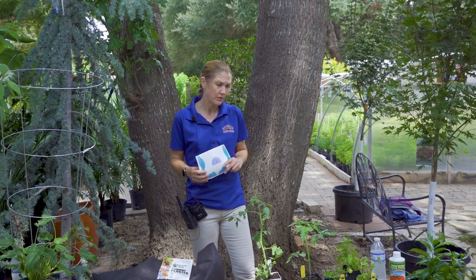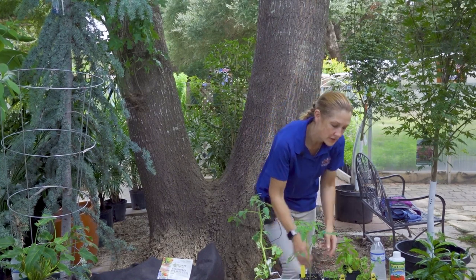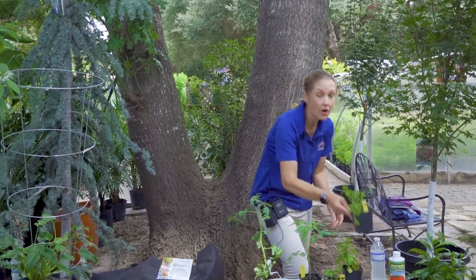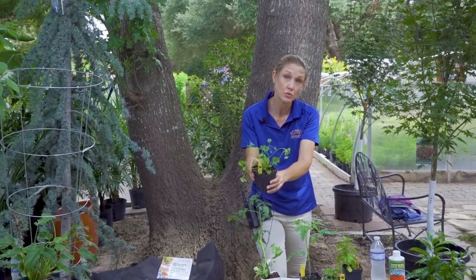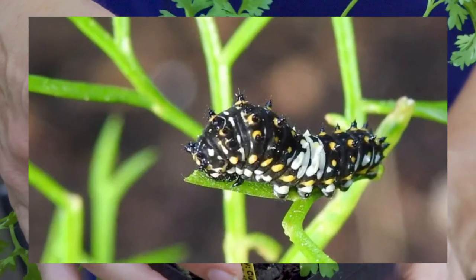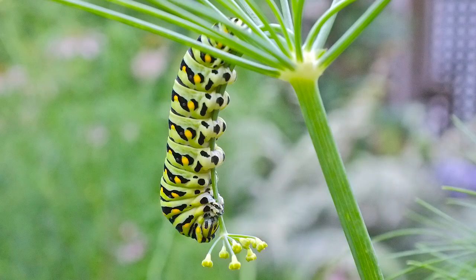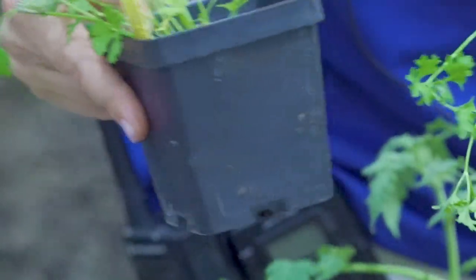I did want to mention that parsley and basil were on the list. One thing I wanted to mention about the parsley is that they are a host plant for the black swallowtail. This is a baby — probably second instar — black swallowtail caterpillar. This one is in the later stages. They're the same caterpillar, but they look so different. So if you do plant parsley and you start seeing those caterpillars on there, they turn into beautiful black swallowtail butterflies, and they're great pollinators.